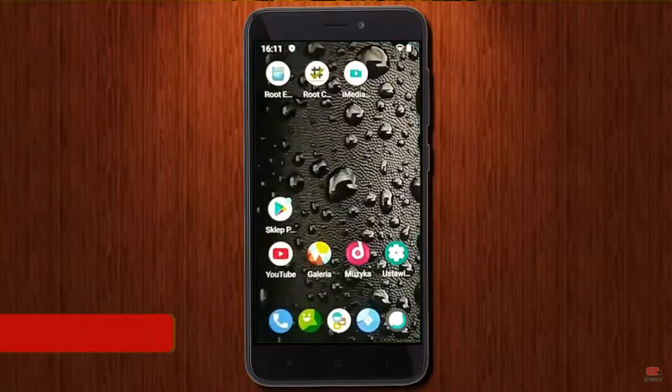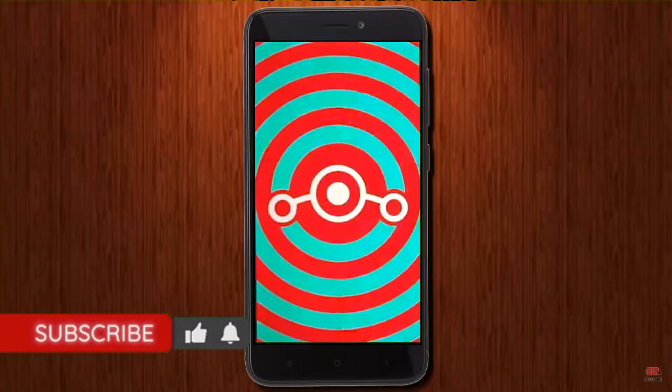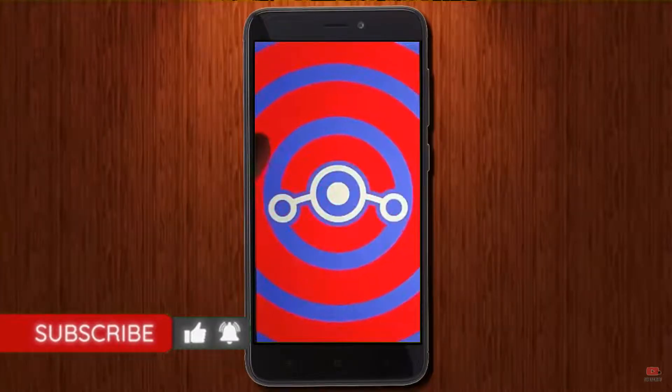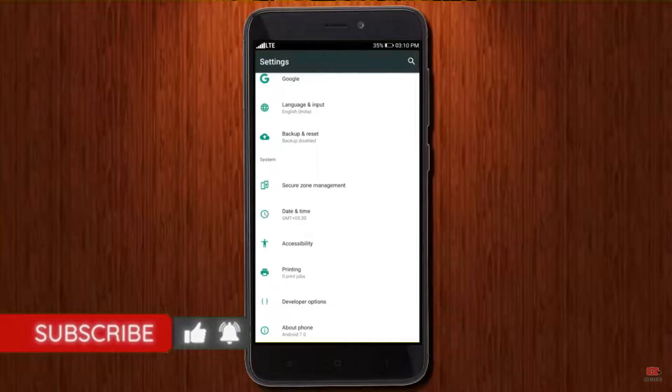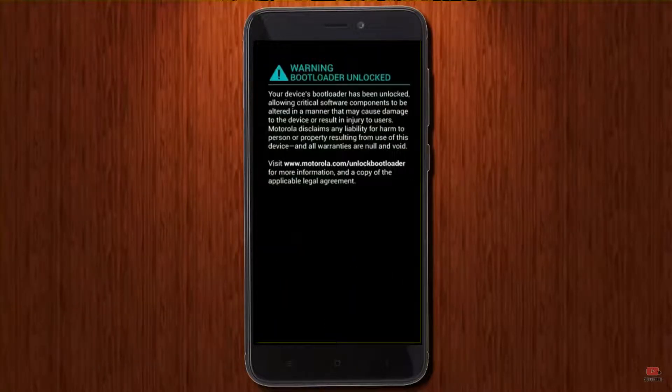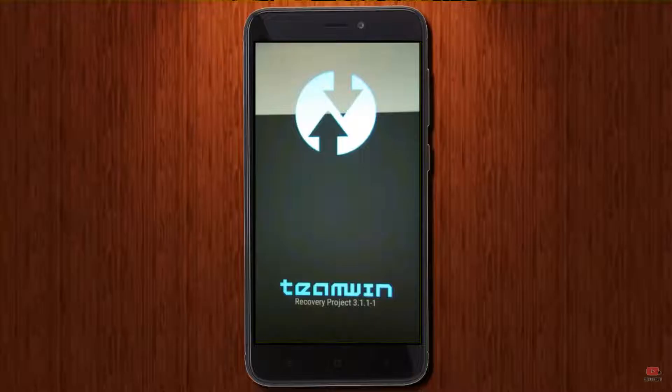Friends, if you want to get the real feel of Android 11 Easter Egg, then you have to follow this procedure. Before installing this ROM, we need to enable three steps: enable developer option, unlock bootloader, and install TWRP. Let us boot our device into TWRP recovery mode by pressing volume up, volume down, and power button simultaneously.